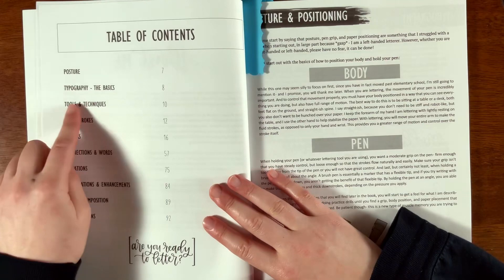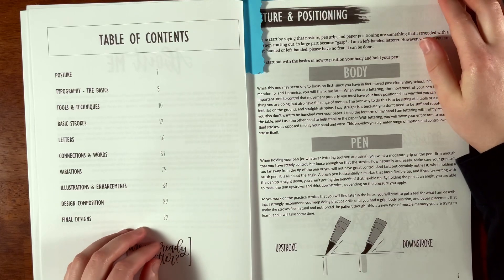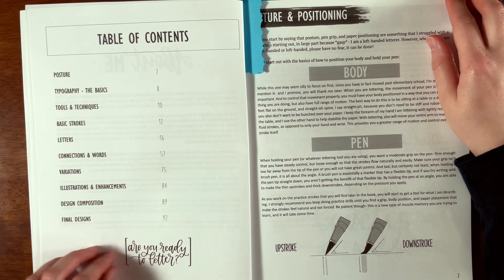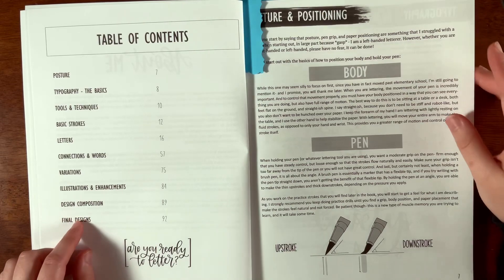Here's the table of contents. It covers posture, typography basics, tools and techniques, basic strokes, letters, connections and words, variations, illustrations and enhancements, design, composition, and final designs.